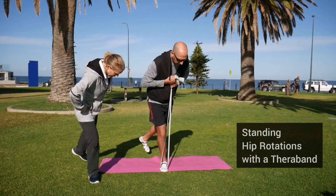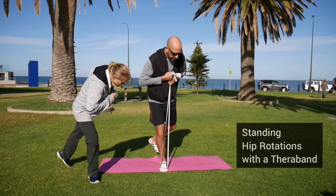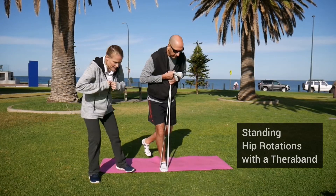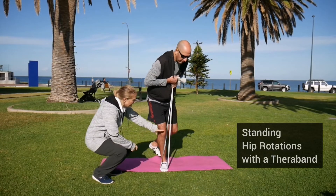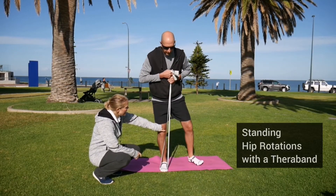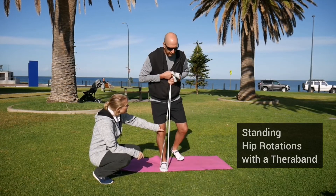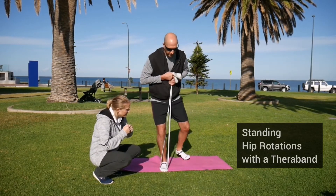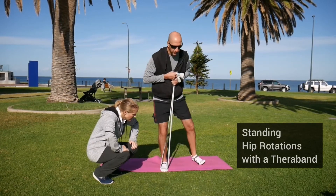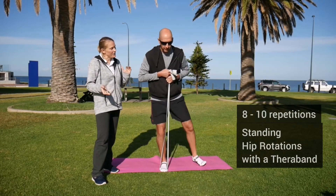Your movement is to sweep that left leg out to the side — the hips come around and you can even get the body twisting a little bit — then return back to your start position. The important thing is to check that the right knee stays facing forwards while the body and hips twist and rotate. Do eight to ten repetitions and then repeat on the other side.